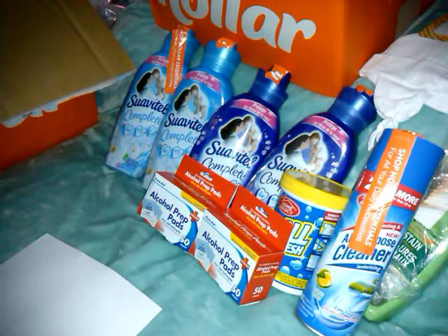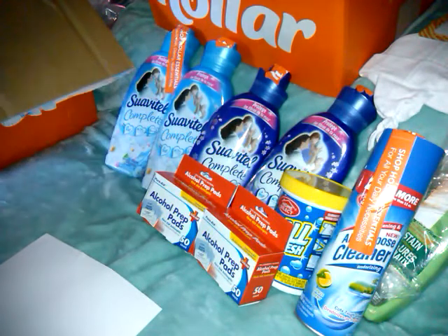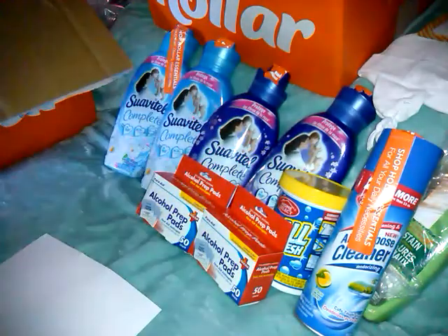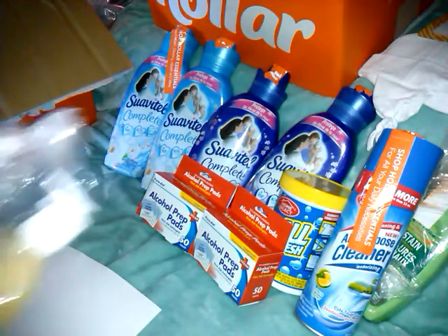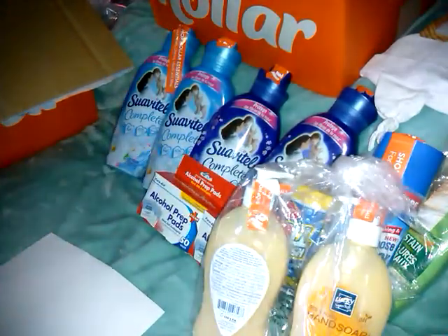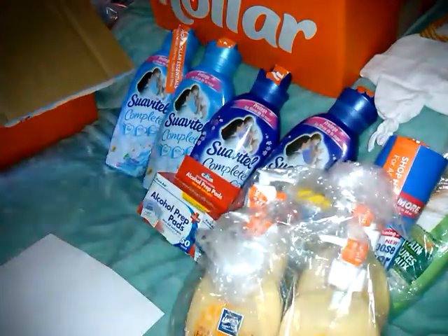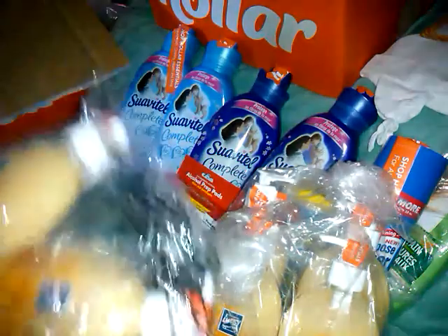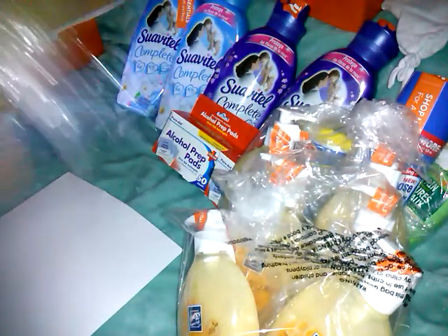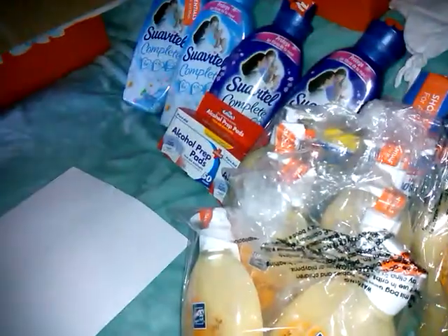I kept seeing these in the box and I was like, how many did I get of these? This is the Lucky Super Soft Liquid Hand Soap, 13.5 ounce. It says milk and honey. These were 99 cents a piece — there's two, four, six... seven of those. I don't know how I put seven in my cart, but hopefully it's good.